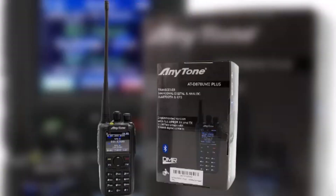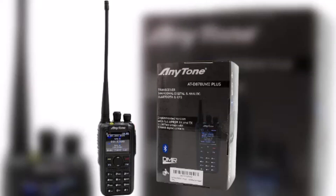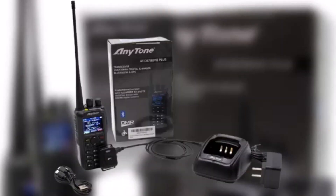Overall, the Anytone ATD878UV2+ is a great dual-band DMR analog handheld transceiver. It is well-built, reliable, and offers a wide range of features at a competitive price. It is a great choice for amateur radio operators and professionals alike. The link will be in the description for further reviewing.